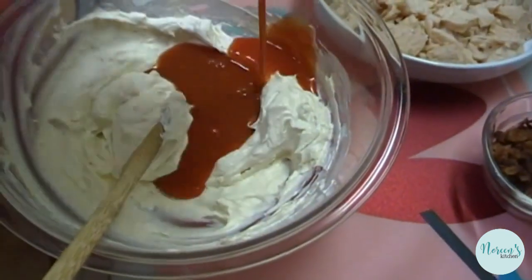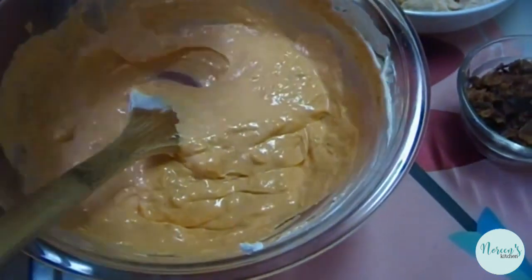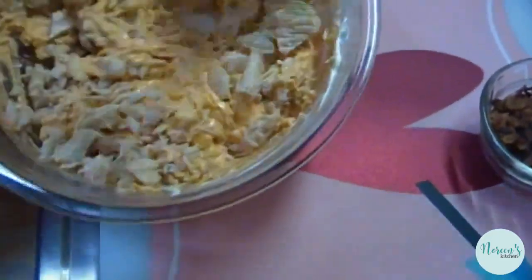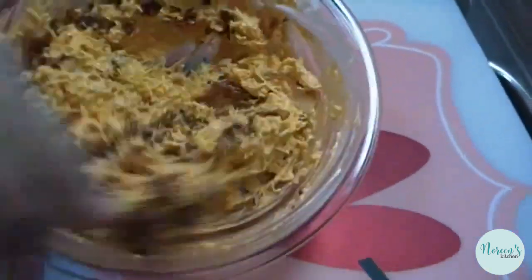Next, add half a cup of Frank's Red Hot — that is the traditional wing sauce. Then go ahead and add about a half a cup of shredded cheddar. Two 12-ounce cans of chicken — make sure you drain them. And that's about six slices of crispy cooked bacon that I just chopped up.